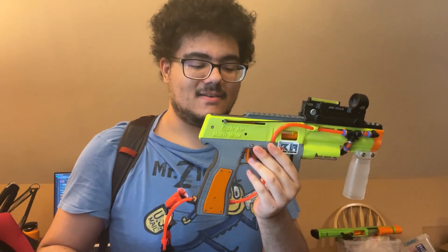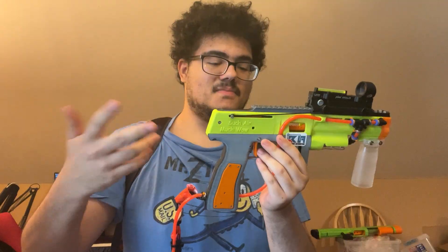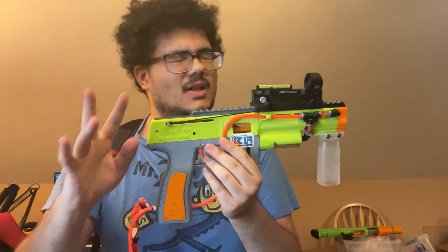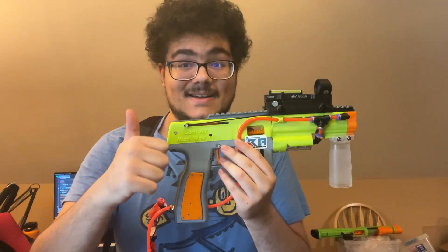Thank you, Wonderboy, for the Arduino software code to make this do full auto and three-round burst. Very good, thank you.